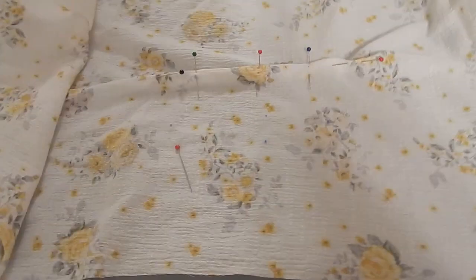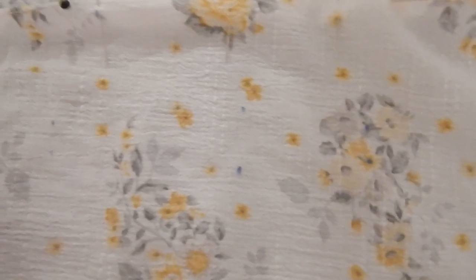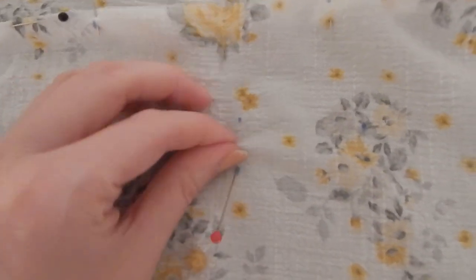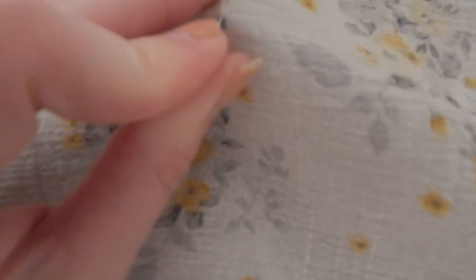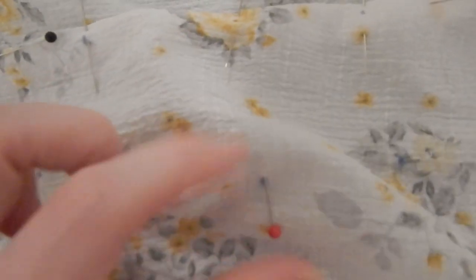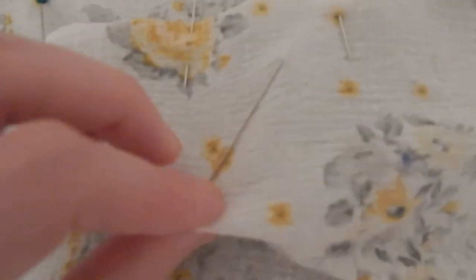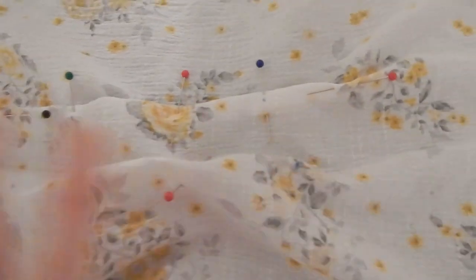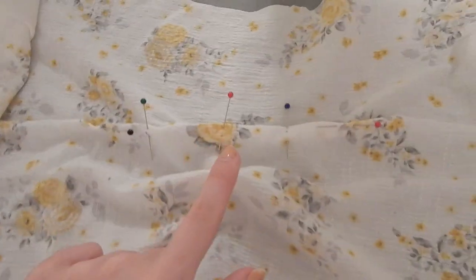Let me show you how I pin my darts. After I have the markings transferred, I take a straight pin, go in the fabric on one side, come out at the second mark, then push the two sides together so they meet. I do that for all the markings and then manipulate it until I get a nice straight line.